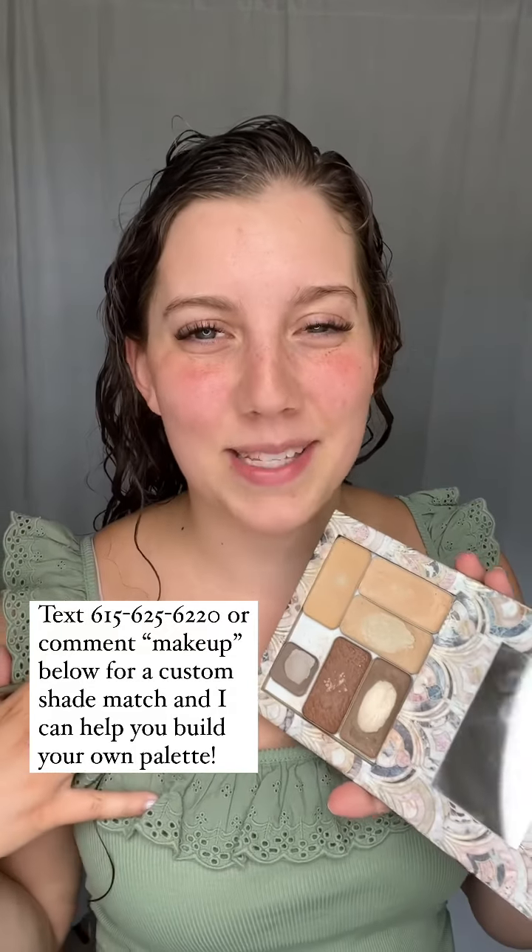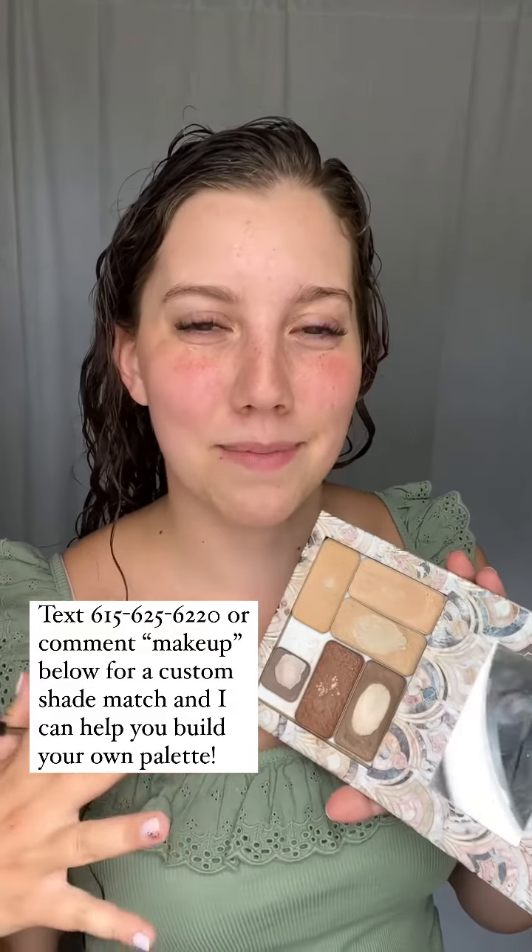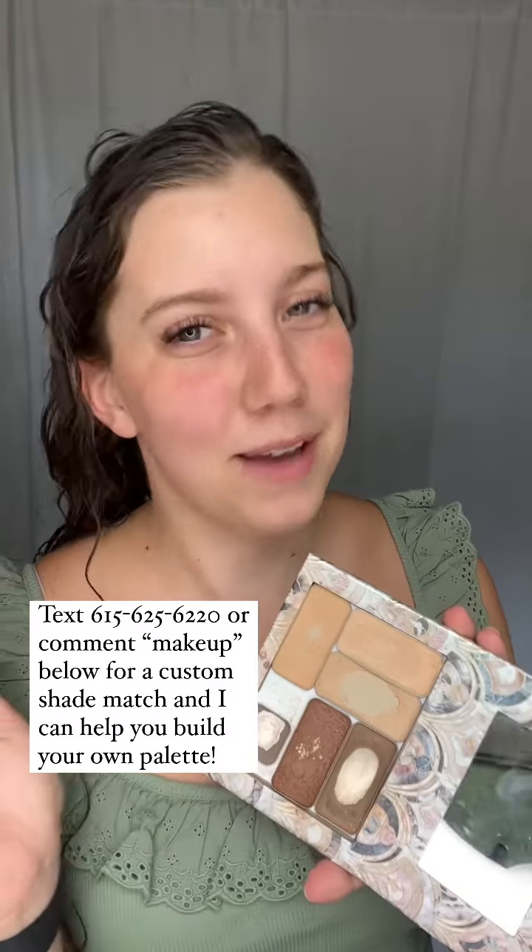Let's do our makeup together. Hi, I'm Elizabeth. I specialize in easy makeup looks and makeup tips using my One Compact Makeup from Saint.